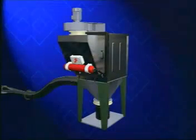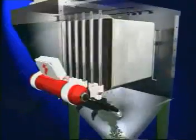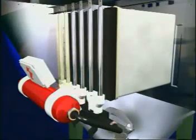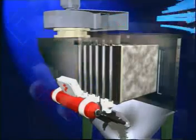On top of the hopper, a polygonal airjet filter with horizontally mounted pocket elements and an incorporated suction fan is installed in order to hold back the dust. The contaminated air is sucked into the filter body. While the dust settles on the outside of the pockets, the air penetrates the filtering media and escapes through the clean air outlet of the fan.